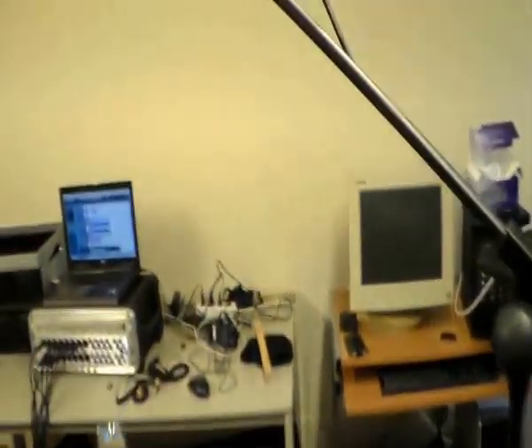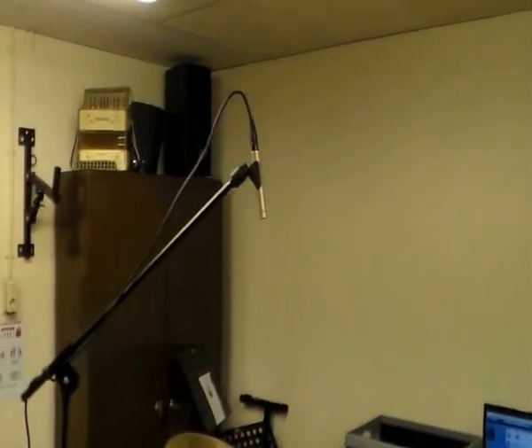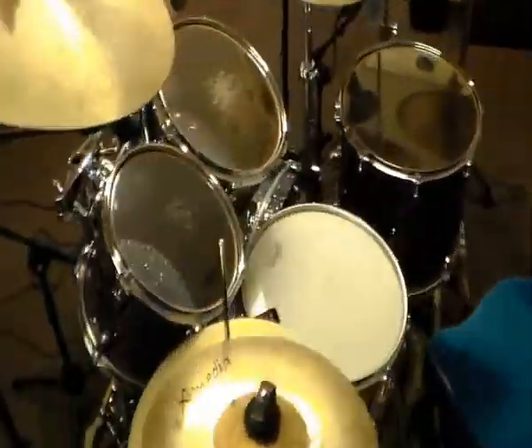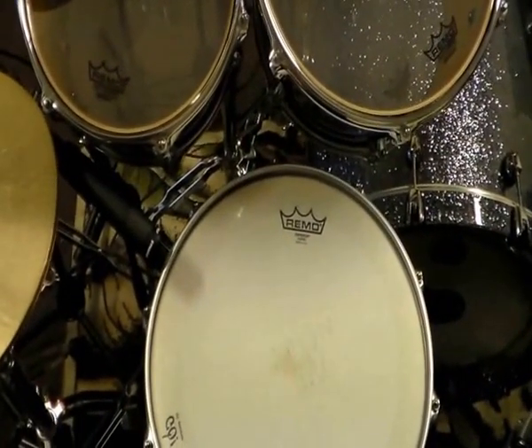As overheads I have an NT5 by Røde. Let's see the snare — I've got my old Goodfellow SM57.